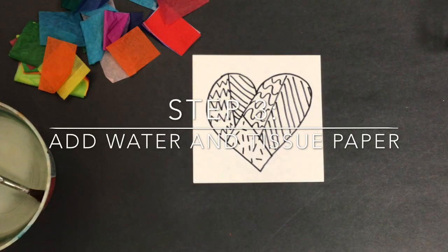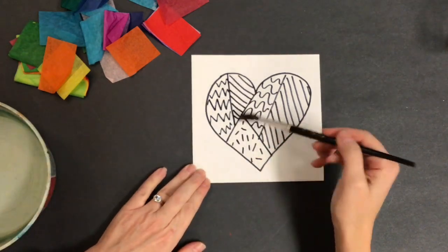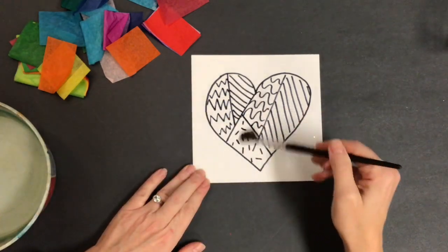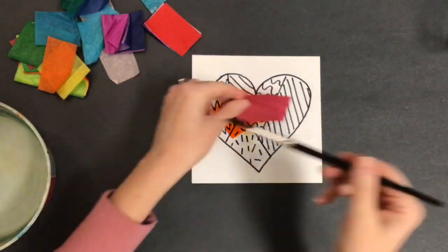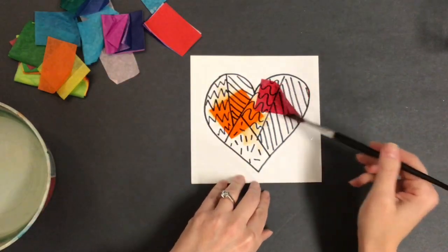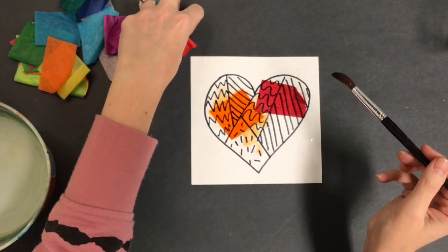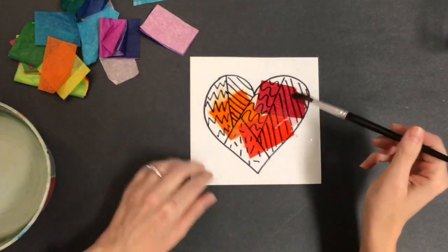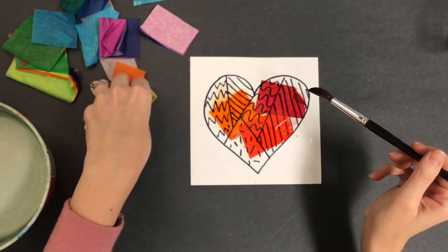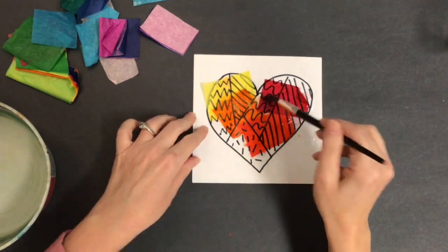Step number three is painting with water and tissue paper. This is kind of a funny step. You're actually just going to take regular water, paint right over top of an area, and stick a piece of tissue paper to it. You can put a little bit of water on top of that tissue paper to make sure that it sticks. Notice that I do not touch the tissue paper once it's wet.